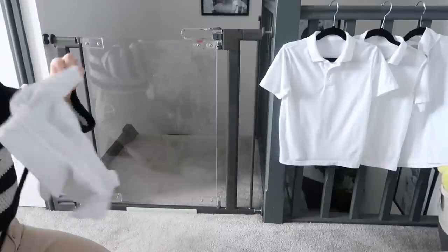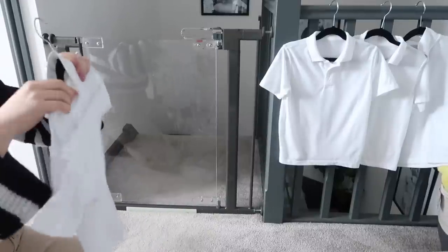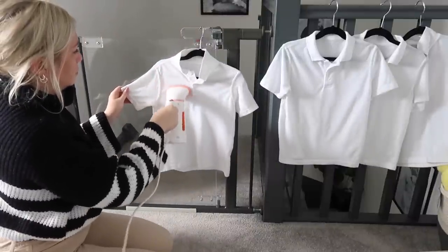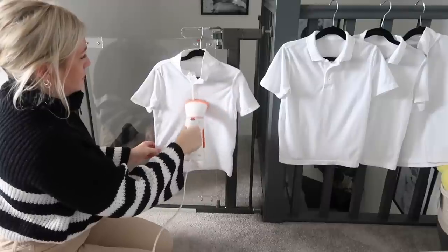My first time-saving tip: on a Sunday evening I dedicate a little bit of time to organize the uniform for the whole week ahead. It means I don't have to think about uniform again all week. I get it all out, make sure I've got five jumpers, five polo shirts, five pairs of trousers. The next thing I like to do is steam everything - I hate ironing and I'm terrible at it, and this is just a lot quicker.